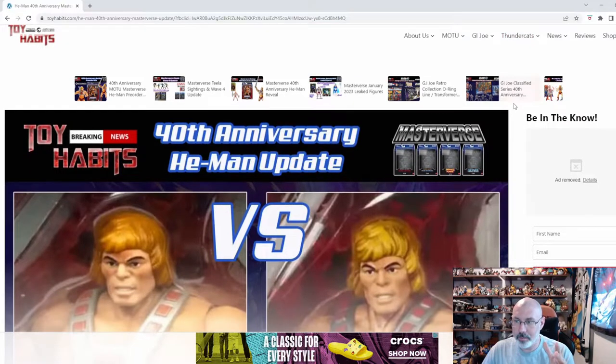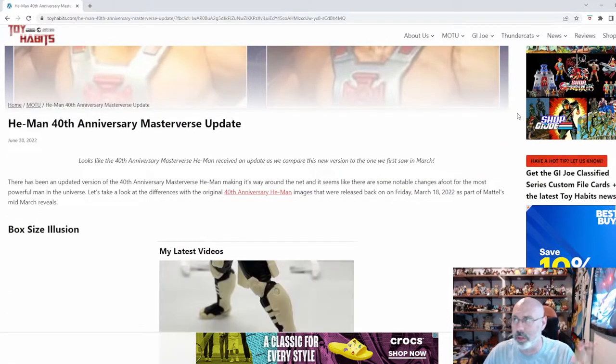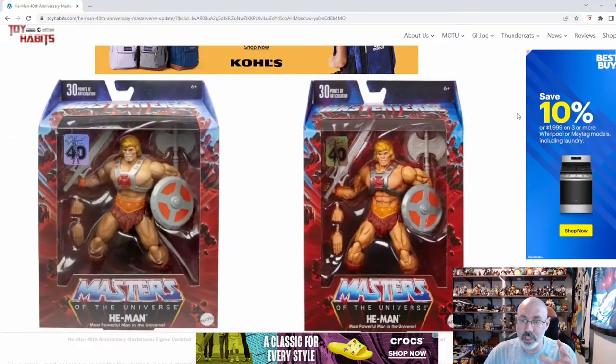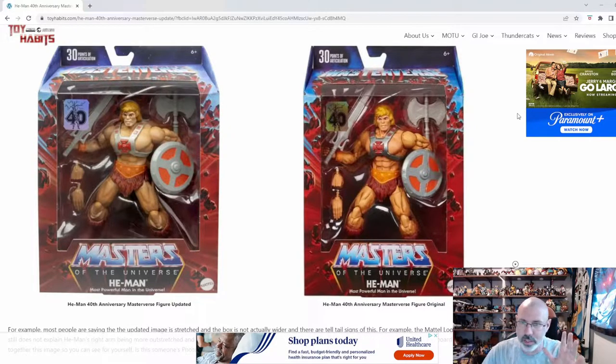Check this out. This is what I'm talking about — we're already looking at two different versions of this toy that's coming out. When they first announced this, I'm over here at ToyHabits.com, and of course my link is in the bottom if you're interested. These are the figures: this is the first image that we got right here, and then this is the image that came out not too long ago, and I see some differences.